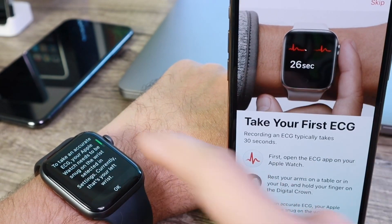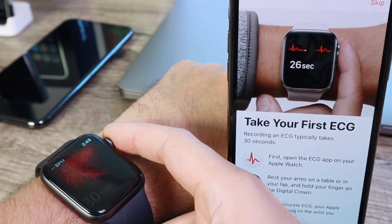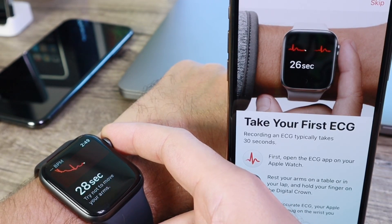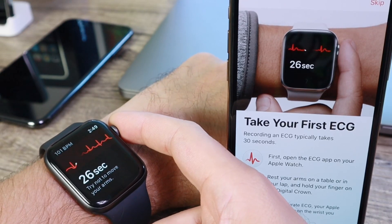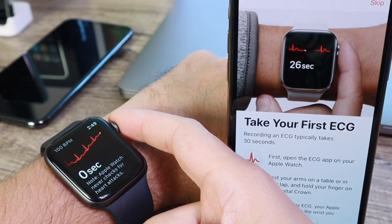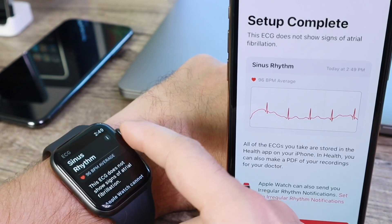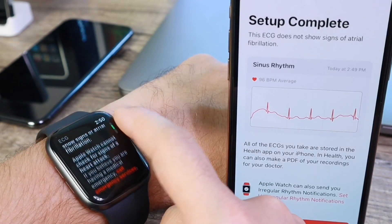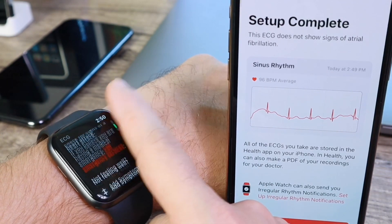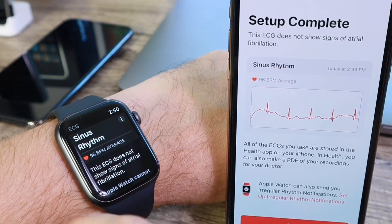We click OK and then put a finger on the digital crown. We're going to wait 30 seconds for the test to complete — I'll fast forward through this part. And there we go — you just witnessed my first ECG. I have the sinus rhythm, which is typically a normal rhythm pattern for the heart, so it looks like I'm okay based on this ECG test.